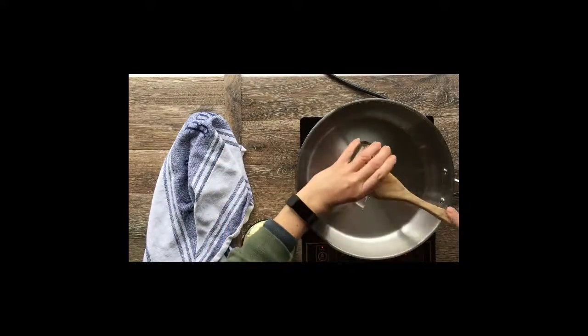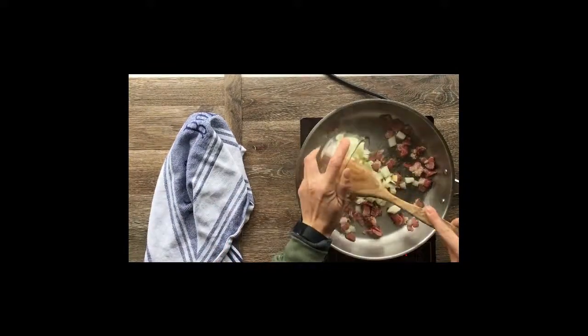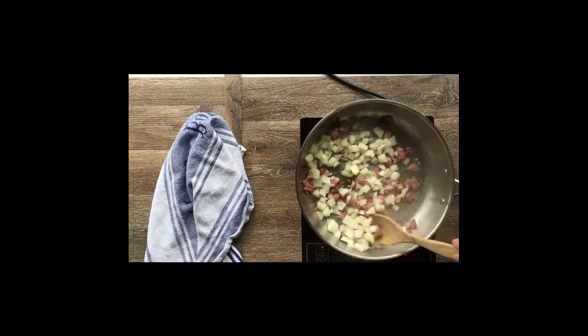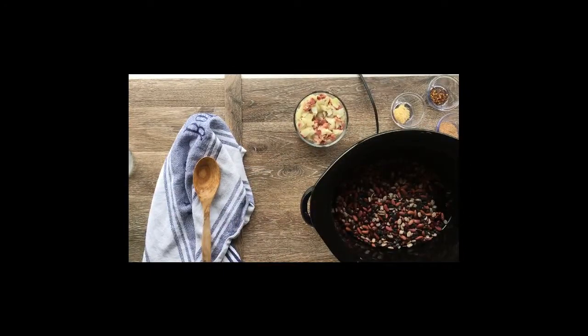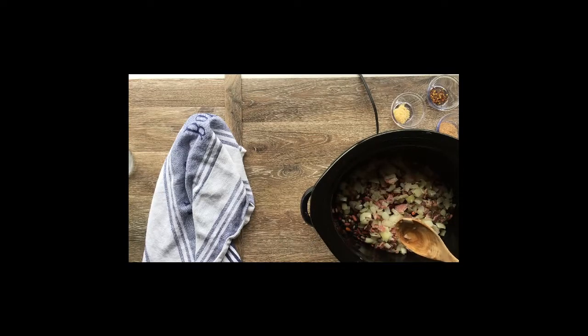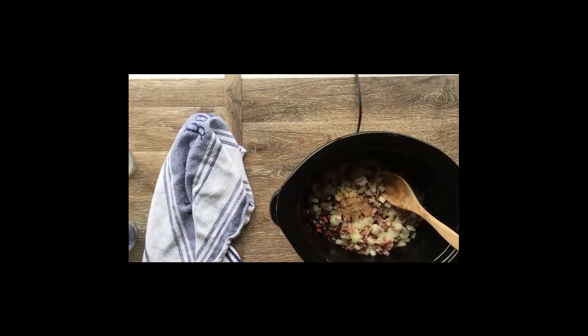First, I'm sautéing half a pound to a pound of bacon, then adding one chopped onion and cooking it until the onion starts to turn translucent — about two or three minutes. The onion will take up the flavors of the bacon. In the crock pot, I'm adding two cups of dry beans from the chili bean mix, then adding the cooked onions and bacon. For spices: three teaspoons of garlic, a teaspoon of red pepper flakes, two teaspoons of beef bouillon, and then six cups of water.